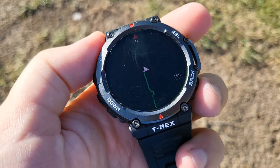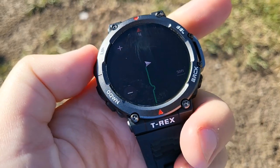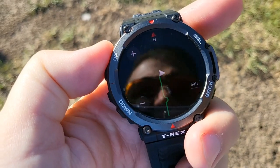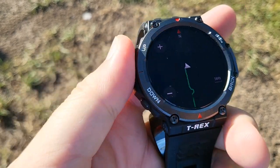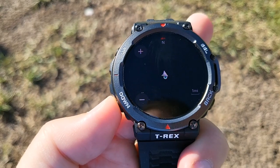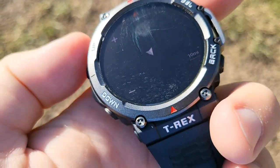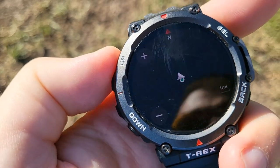If I click back, nothing. If I click select, I can zoom in. Now I've zoomed out. I can't see anything city-wise.